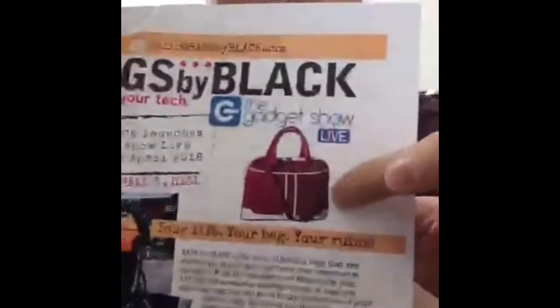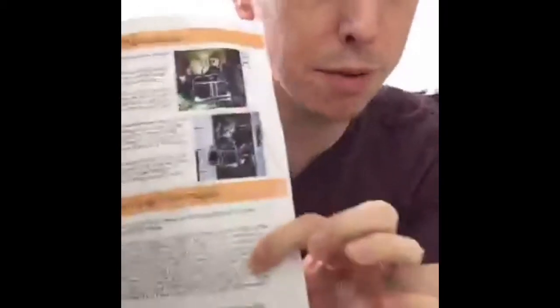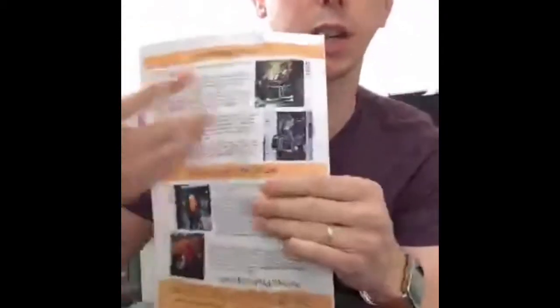That's the Buddy bag, and the Lexi bag I was talking about earlier is the bag designed for the ladies. If you go to coolsmartphone.com you'll see an article with more pictures about the various types of bags.